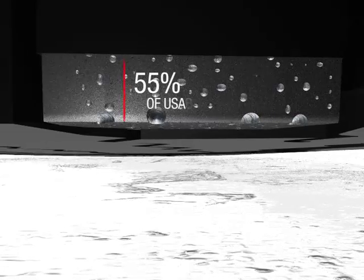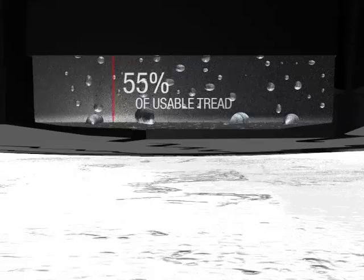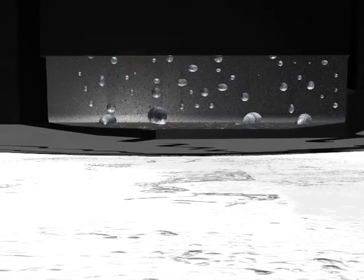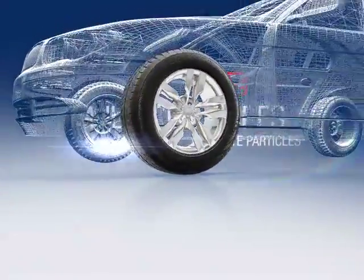Tube multi-cell compound with bite particles is included in the first 55% of usable tread, allowing for continued water dispersion and added grip as the tread wears. Better surface contact combined with increased gripping allows for better performance in wet or dry ice conditions.